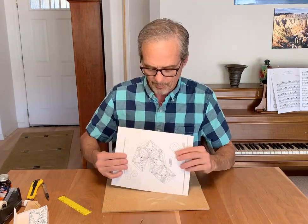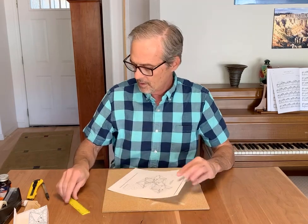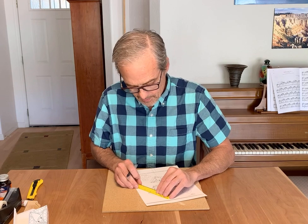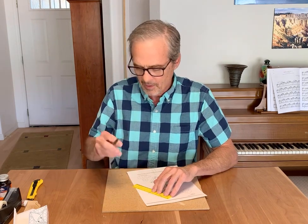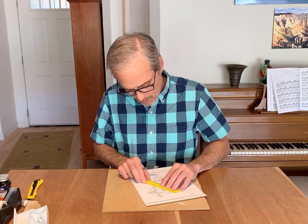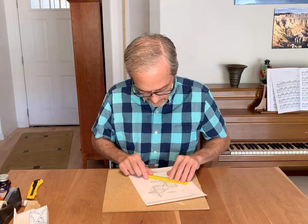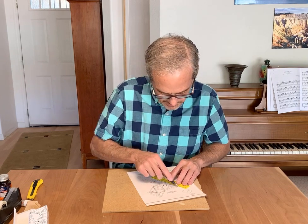We're going to fold this on the dotted lines and cut on the solid lines. To make it fold more easily I'm going to score the dotted lines. I'm just going to use a ballpoint pen for that — hold it along the edge and it won't actually write. It'll just make a little bit of a groove in the paper so that you get a nice crisp fold. I'll run that along every fold line.